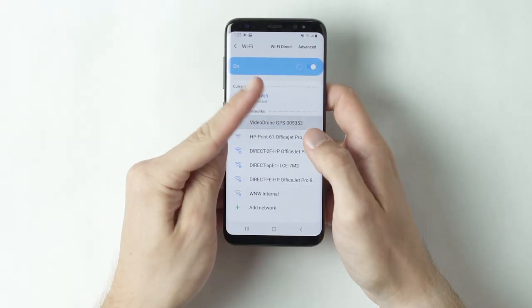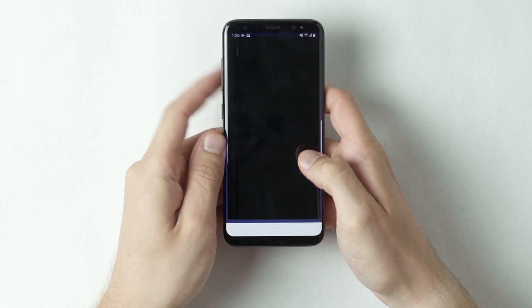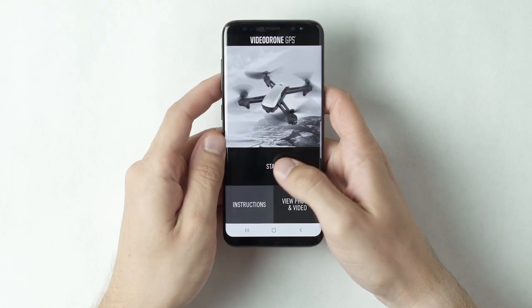Here's how to set up and fly your video drone GPS using our free app. Turn on the drone and connect your phone to the video drone Wi-Fi signal. Open the video drone GPS app, available in the Apple App Store and in Google Play, and press start.